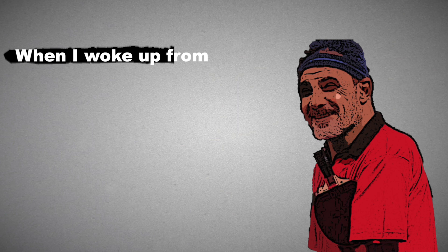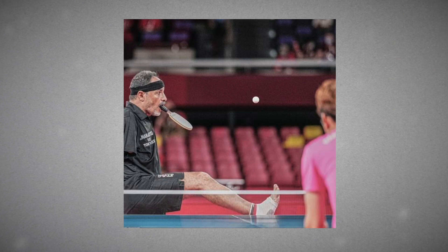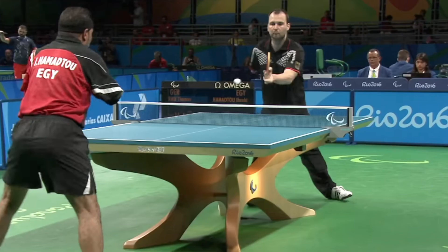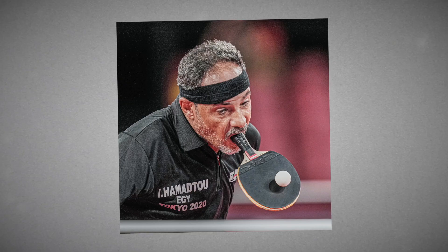He was introduced to the world as one of the most inspiring athletes from the Rio 2016 Paralympic Games. Hamidtu has put together a stunning career despite losing his arms in a train accident while just a child, meaning he controls the bat with his mouth and sets up serves with his foot. The star made his Paralympics debut in Rio at the age of 43, and now at 48, he continues to compete with the best athletes of his class.